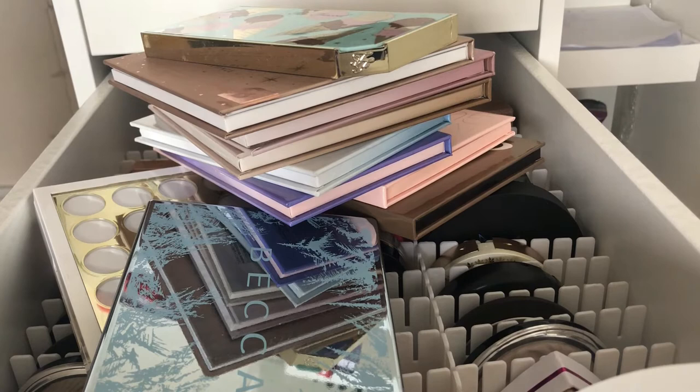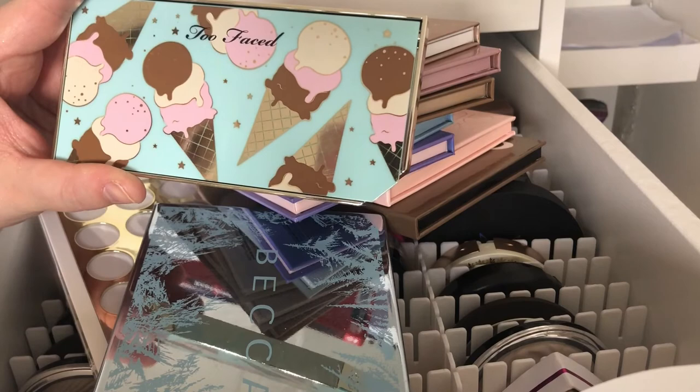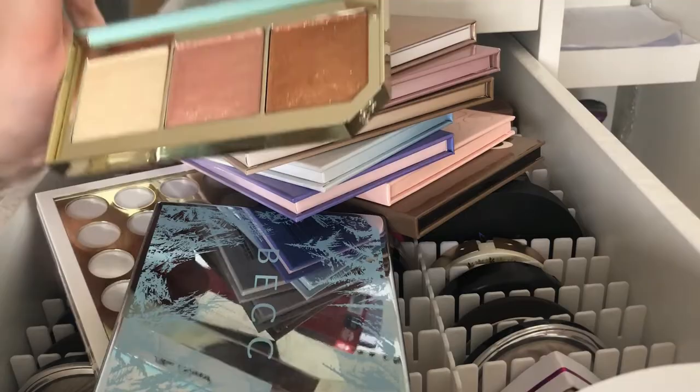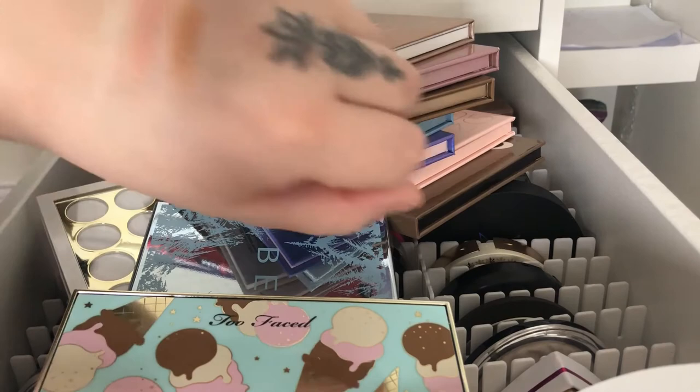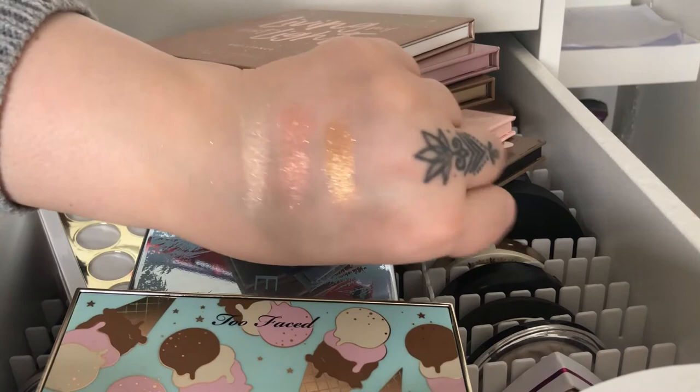Now we come to my highlighting palettes. I have a lot from Anastasia but also from Too Faced, Becca, Urban Decay, and Beauty Bay. We can start with this one from Too Faced which has ice creams on the front — it's really cute. It has a very long name but these ones are just like glitter on your skin. They are more pigmented but as you can see there is glitter in them, so it will give a lot of glitter to your face.